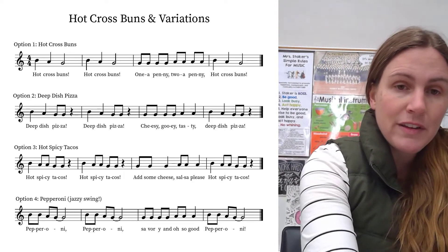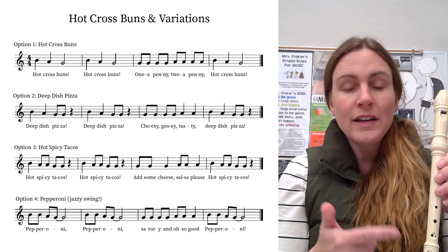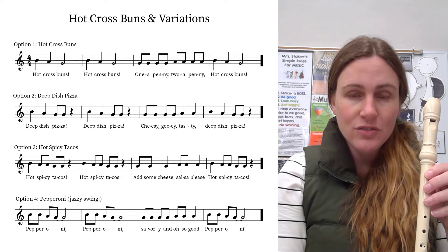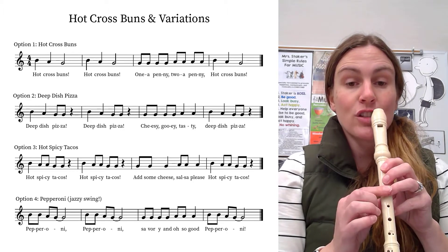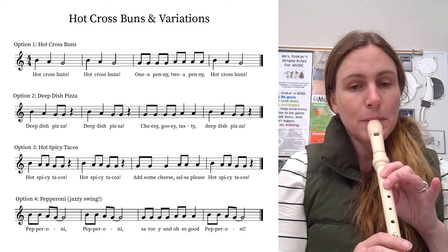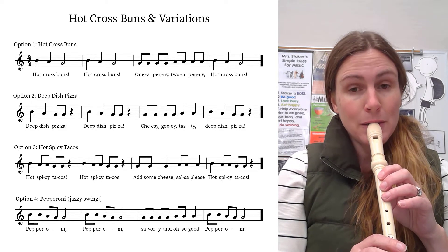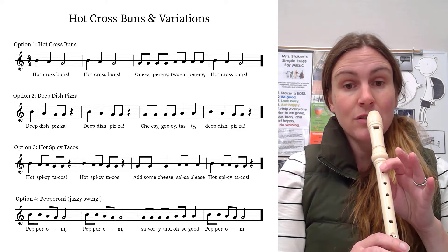I really hold that G out for two full beats. Then one a penny, two a penny — those are all eighth notes. One and two and three and four and. I'm going to start on a G, do four of those, and then switch to an A. Then you go back to hot cross buns.